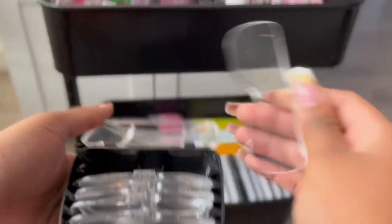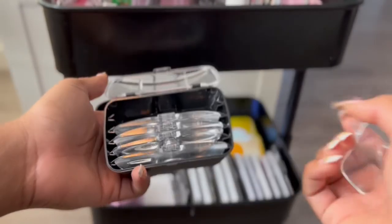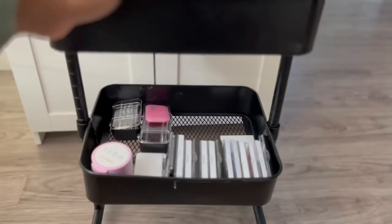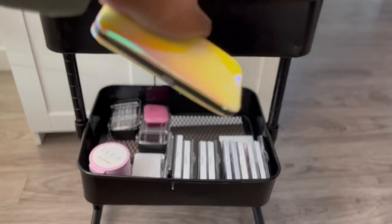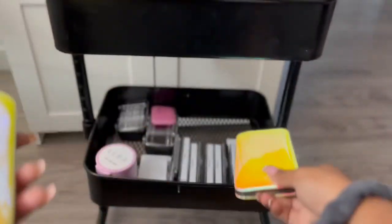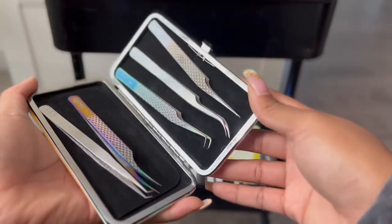I also like to keep the extra lenses for my magnifiers in here. I usually only use the 3.5 because that's the closest one, but I just keep these just in case. And I also have two tweezer cases down here. I keep tweezers on my pillow tray, extra tweezers on the first level of my cart, tweezers on my desk, and tweezers here — you can never have enough tweezers. It's always good to have backups. And in here I just keep more tweezers that I don't really enjoy, so I usually keep those for removals.